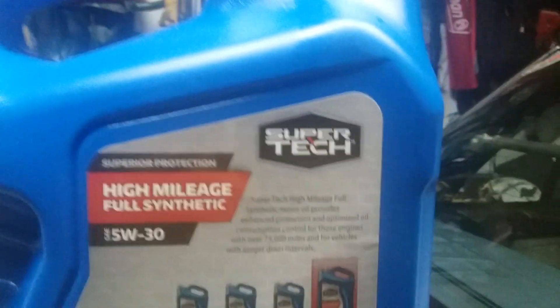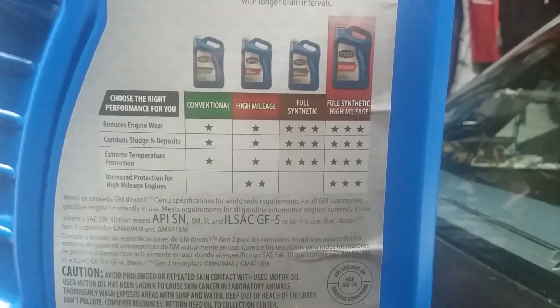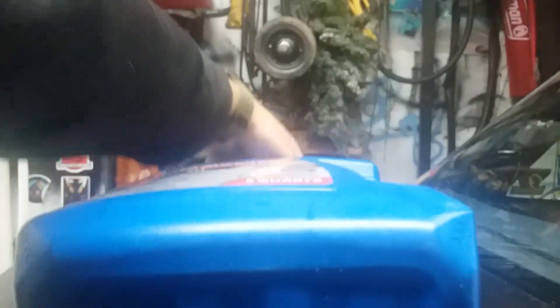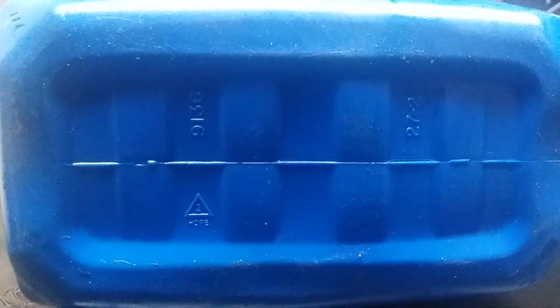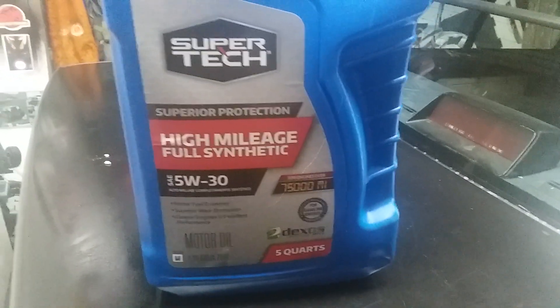Hopefully you can see it — the camera focuses most of the time but not always. There are debates about who actually makes the oil, and you guys can see for yourselves. I don't really care who makes it, but it used to be Citgo and now it's Warren — I'm pretty sure it's still Warren.